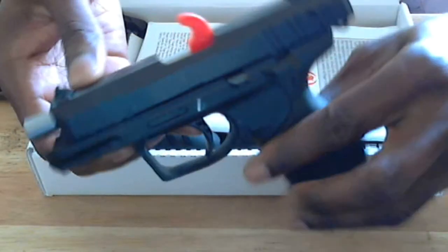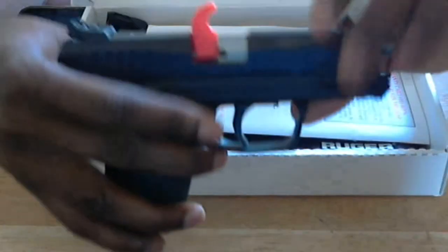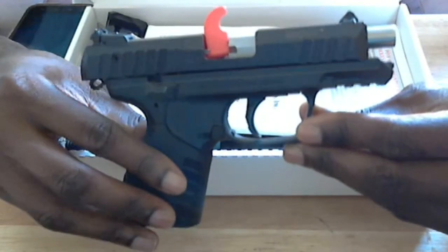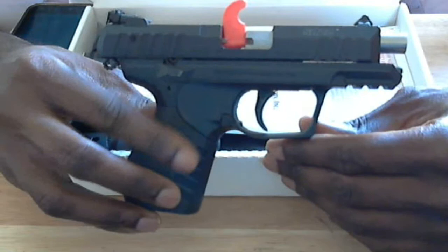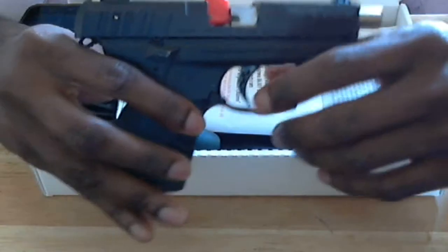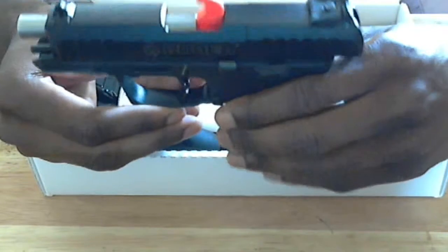It looks like a pretty nice-sized gun. I wanted something more full size — I didn't want a little small gun. I wanted something to replicate somewhat of a standard gun size so I can put the same feel toward a full-size pistol when I finally get one. This is pretty much the .22 line of Ruger's SR-22.